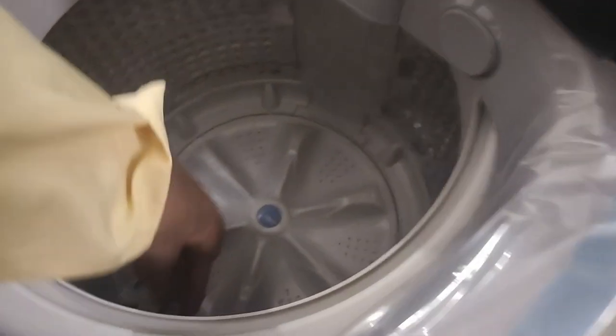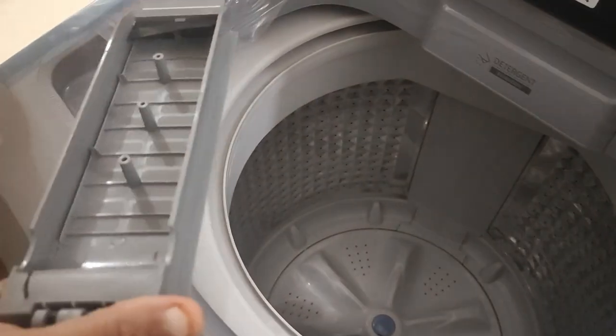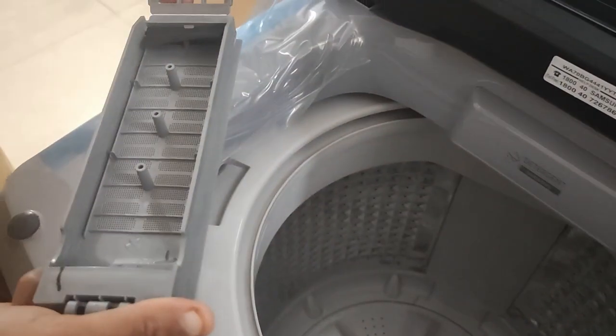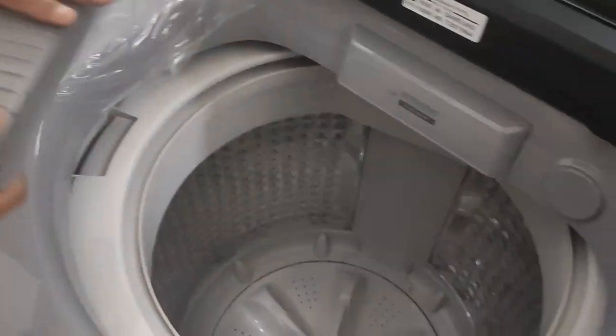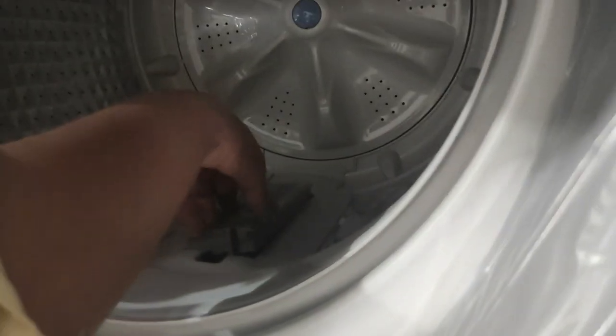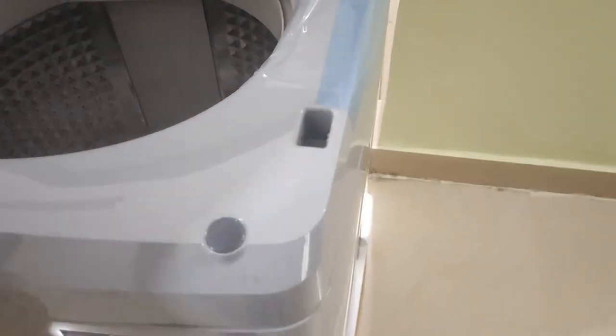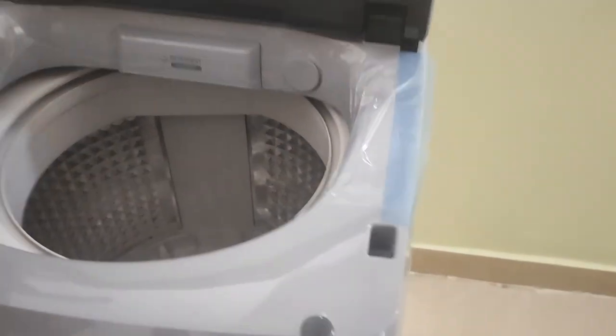The filter here is quite big, in which all the lint from the clothes will get collected. This is easily washable — you can wash it and put it back. It's very important to clear the filter every time you use the washing machine, so that the lint does not come along with the clothes.